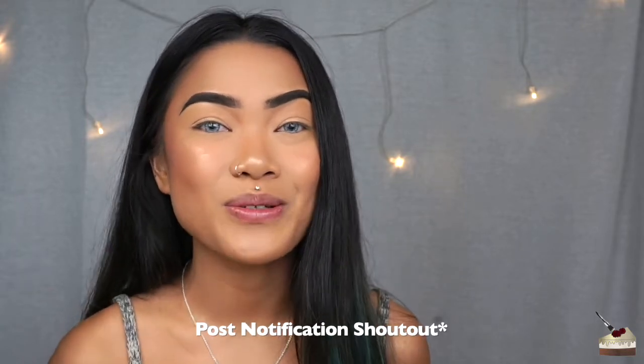Before we get into today's video, my first post notification goes to Beauty by Cassandra. Thank you so much, Cassandra, for having your post notifications turned on and for showing so much love on my channel. I always see you — you're like the first one to comment on my videos. So thank you so much for that. Now let's get into today's video.